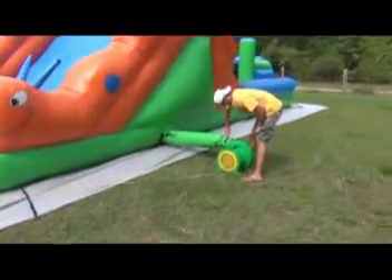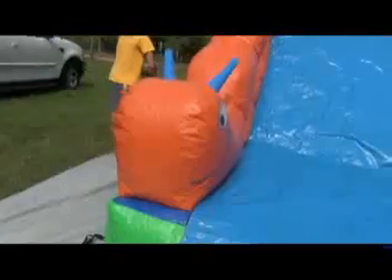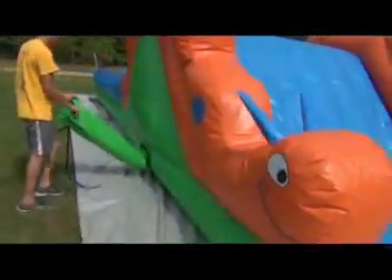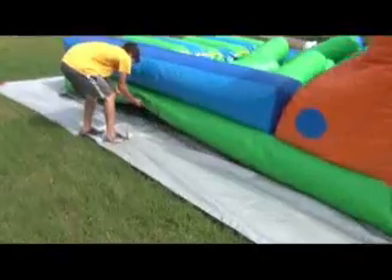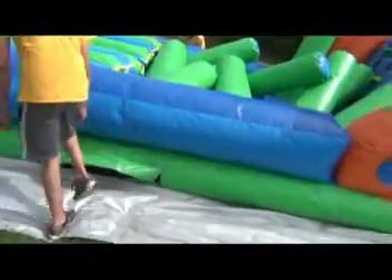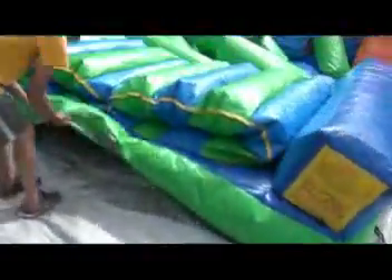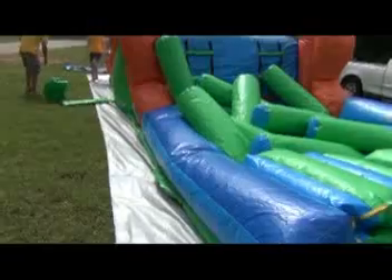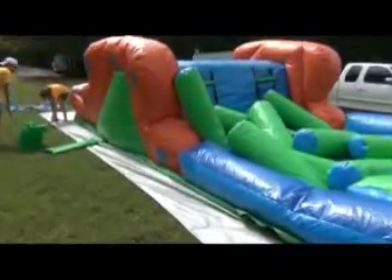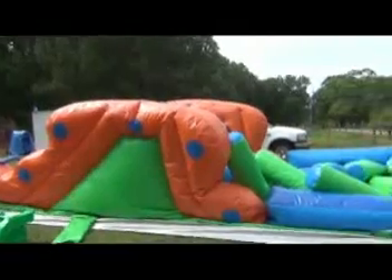To take down the 30-foot obstacle course, first turn off the blower, then go around and open up all the tubes and the deflation flaps. On these obstacles there are normally about two inflation tubes and two deflation flaps — there are three of them, so make sure you open them all up so the air can quickly exit. This will make for a faster take-down. As you can see, the air is quickly coming out of this unit.